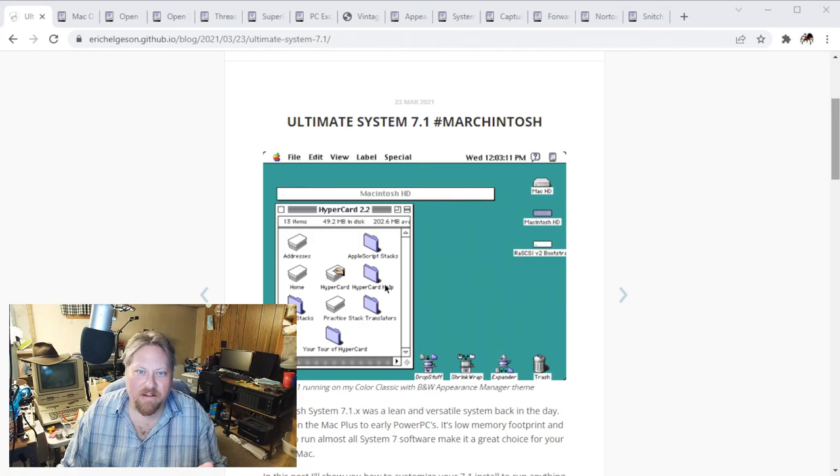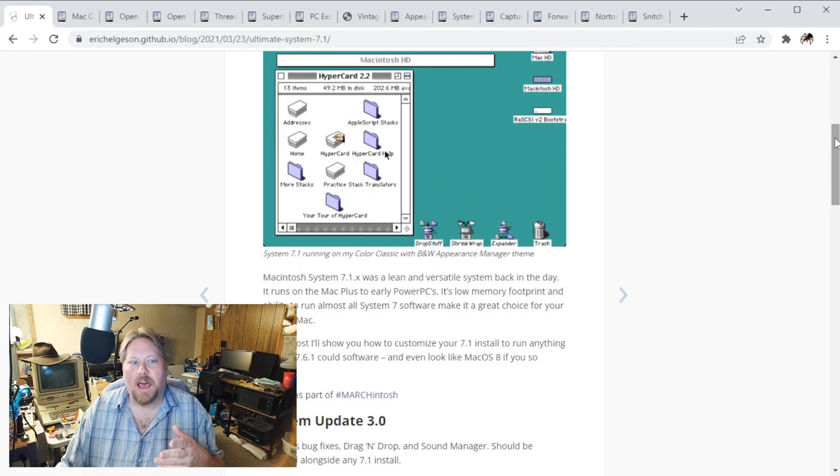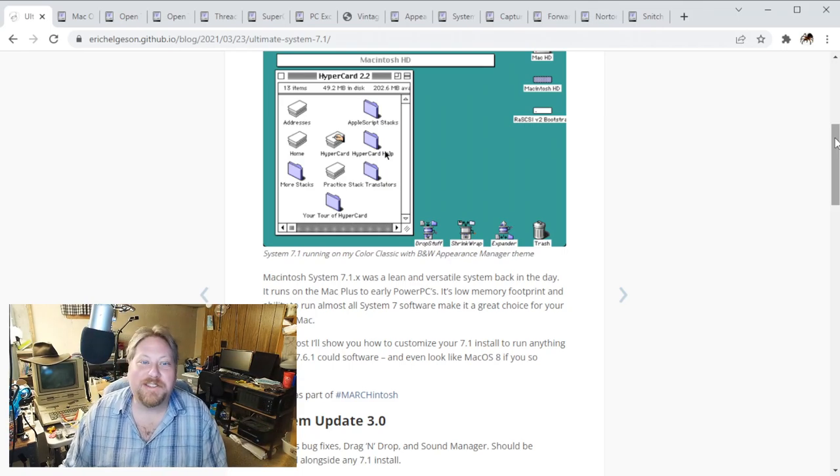So if we read the article here, basically it says Macintosh System 7.1.x was a lean and versatile system back in the day. It runs on the Mac Plus onto early PowerPCs. Its low memory footprint and ability to run almost all System 7 software makes it a great choice for your vintage Mac. In this post, I'll show you how to customize your System 7.1 install to run anything that a System 7.6.1 could do, and even make it look like a Mac OS 8 if you chose to. So that's a pretty tall claim.